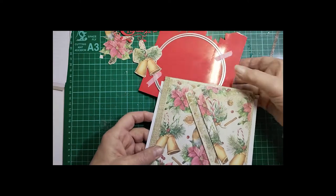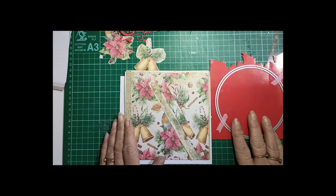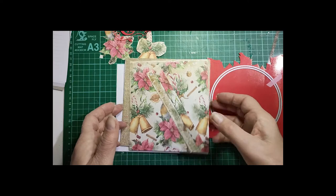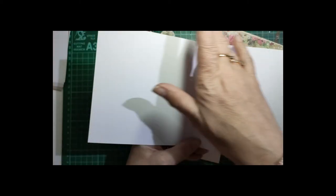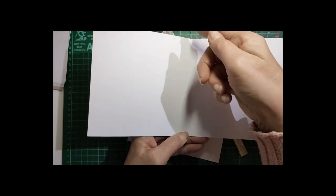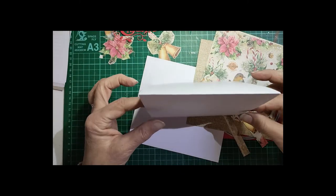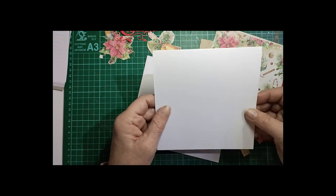It is quite a simple card to do. I've got most of the elements already prepared here, so I'll just go through the measurements with you. The card base is a 6x6 — so it's 12 inches along the long side, scored at 6 inches, which gives you a 6x6 card. It's a top-fold card so it sits like that, and there is your card base.